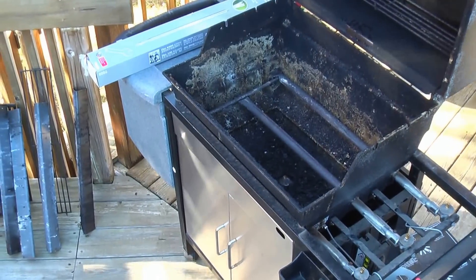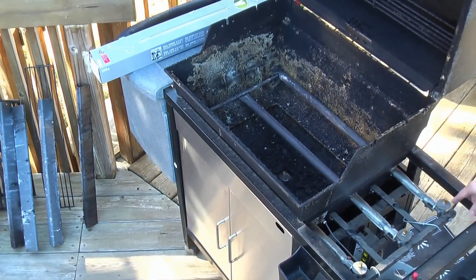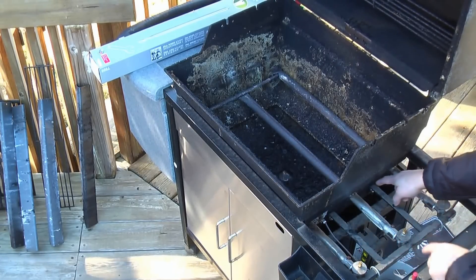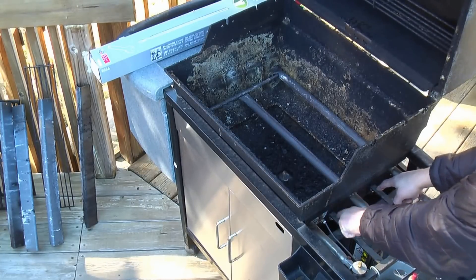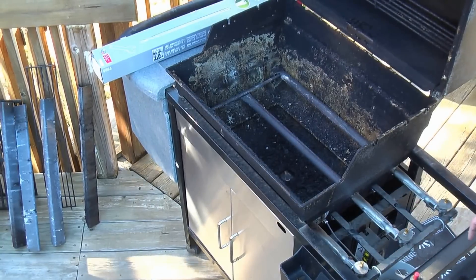Now we can really see what we're working with here. So this section that has the knobs on it is also connected here. We need to remove 7/16 bolts here and here, and then this whole thing will just pull away from the three burner tubes, and then we can replace those.